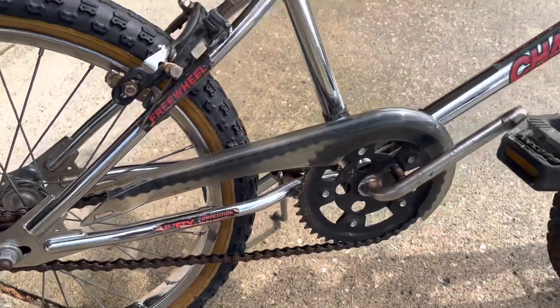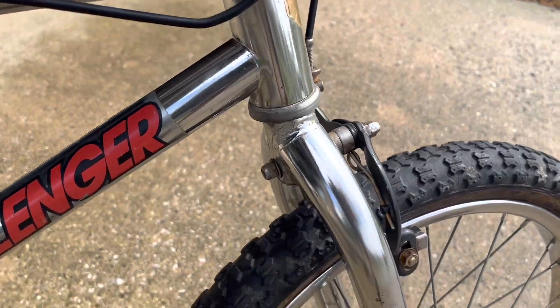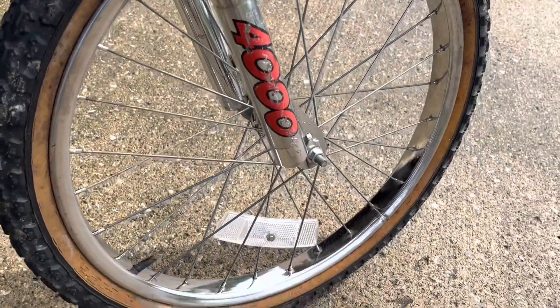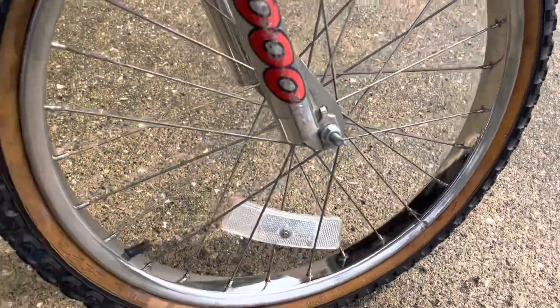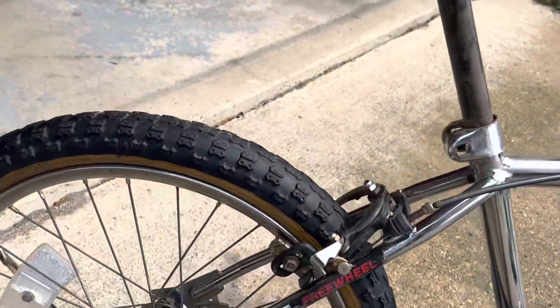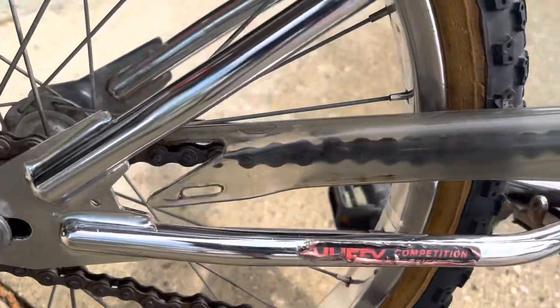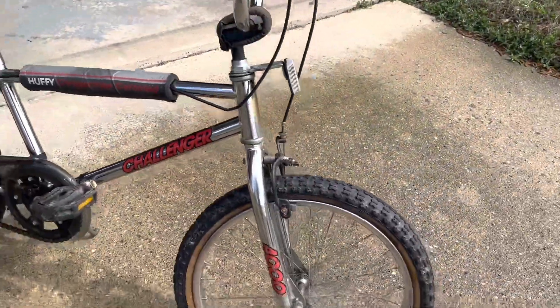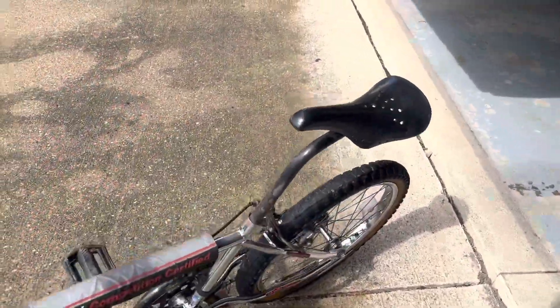Looking at it in the sun I can see some more spots where I need to fix some rust, but you can see the rims turned out really well. I was worried about the rear rim and that actually turned out really good — there's not really any rust. Seeing it in the sunlight I can see a couple more spots that I need to go over.